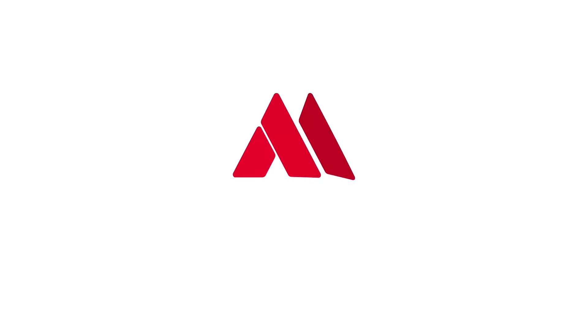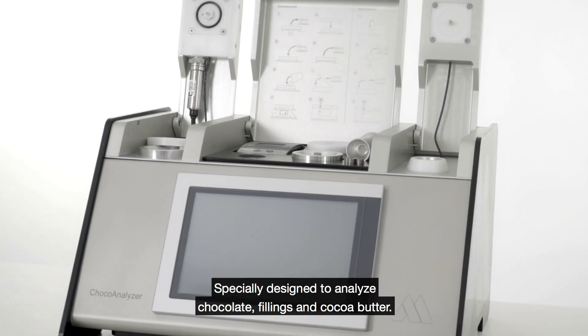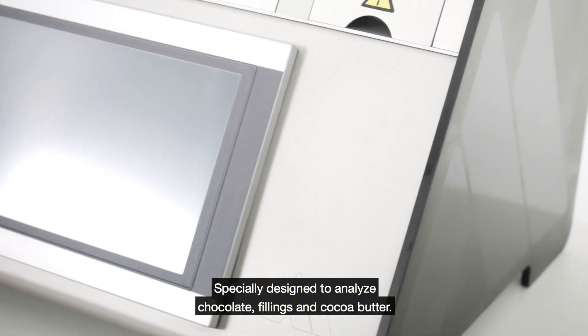The next generation of chocolate crystallization quality measuring: the Shoko Analyzer. Specially designed to analyze chocolate, fillings, and cocoa butter.